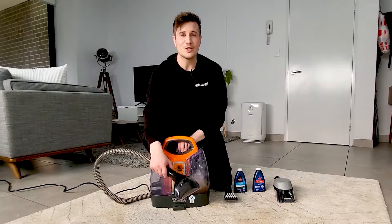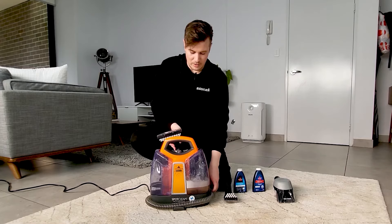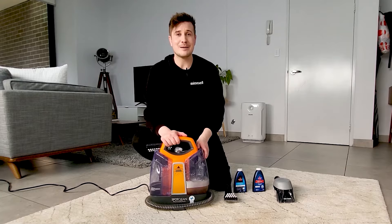So once you're done, all you need to do is turn the machine off. You're going to wrap the hose around the back of the machine and clip your attachment in like that. Then you just dump out the dirty water — take your dirt tank over to your sink and pour out the dirty water.